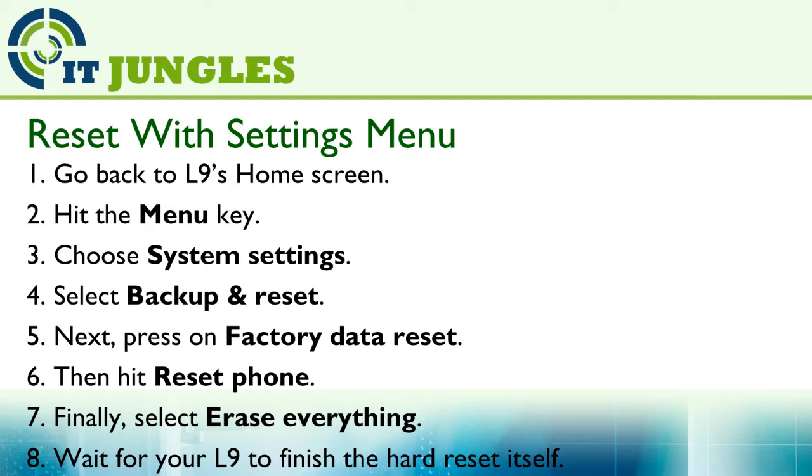Next, press on factory data reset. Then hit on reset phone. Finally, select erase everything and wait for your L9 to finish the hard reset.